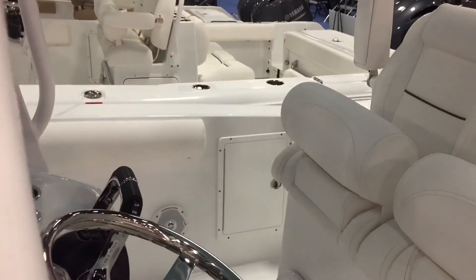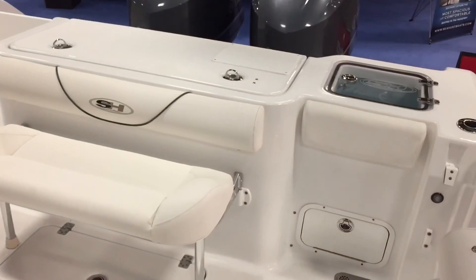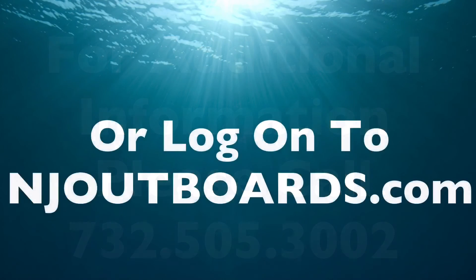Give us a call for more information at 732-505-3002 or log on to njoutboards.com. Thank you — we'll see you next time.